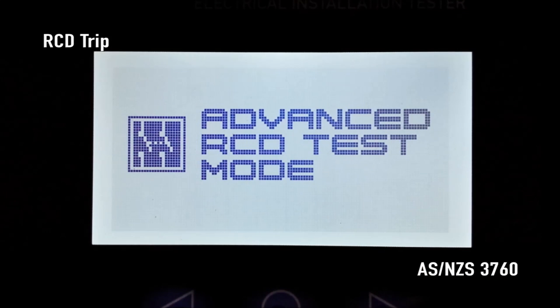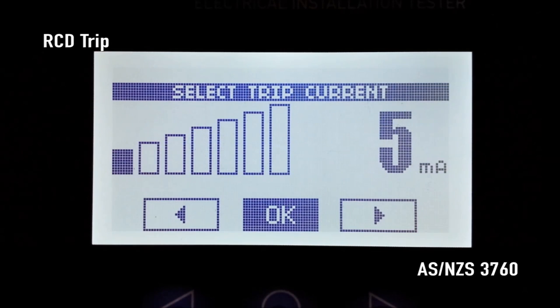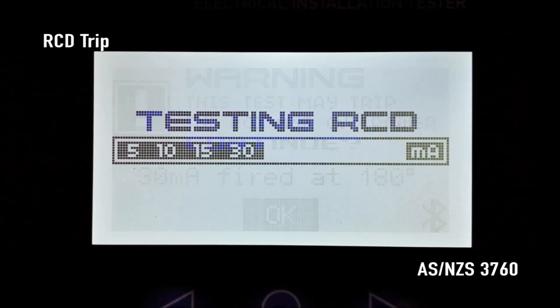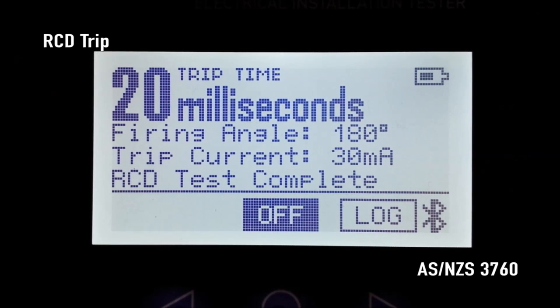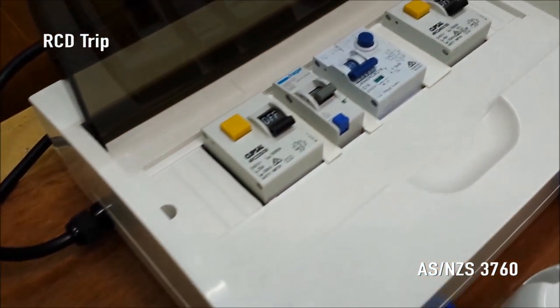SparkyMate briefly displays the advanced RCD test mode startup screen. Press the right arrow button to choose a firing angle of zero degrees, 90 degrees or 180 degrees. Press OK — this is the point in the AC waveform that the trip current will be applied. Next, press the right arrow button to choose the required trip current between 5 and 150 milliamps. After pressing OK you will receive a final warning that the RCD could trip at the selected firing angle and trip current. Pressing OK again causes SparkyMate to apply the selected trip load at the selected point in the waveform and trips the RCD. The RCD under test should not trip at half its rated trip current. 30 milliamp RCDs should trip within 300 milliseconds, 10 milliamp RCDs within 40 milliseconds, and all RCDs should trip within 40 milliseconds at five times their rated trip current.